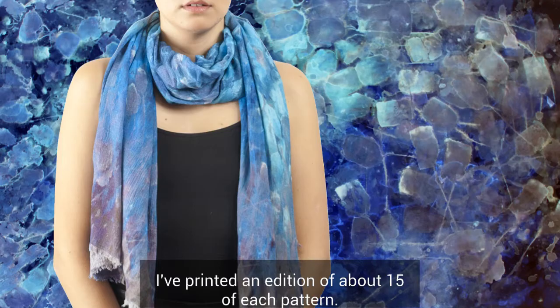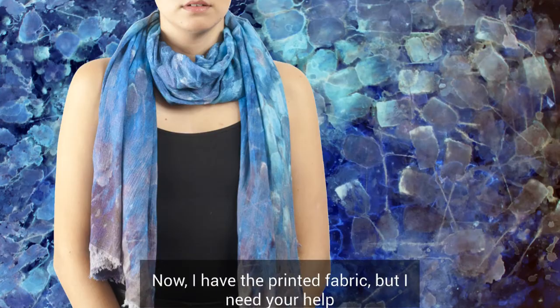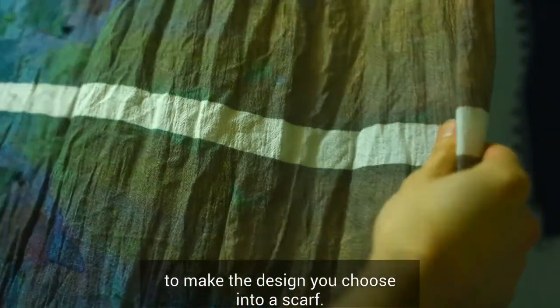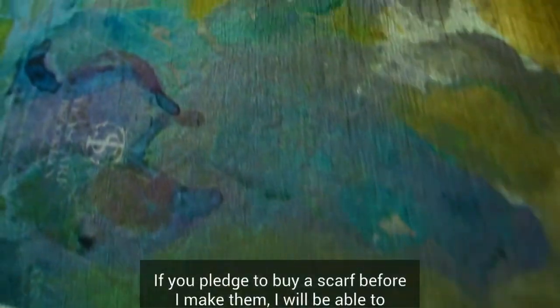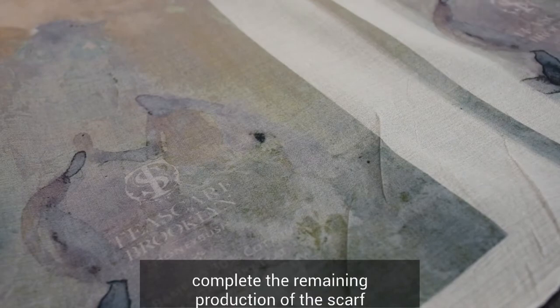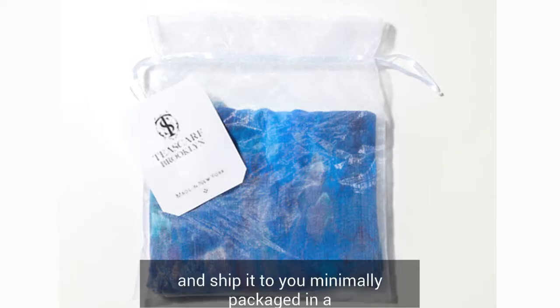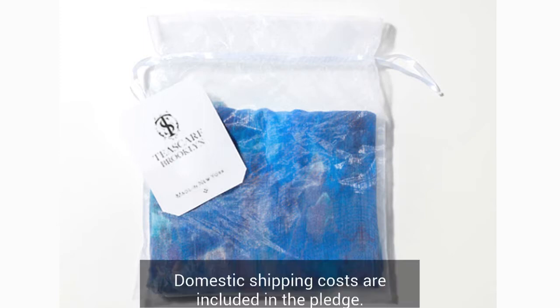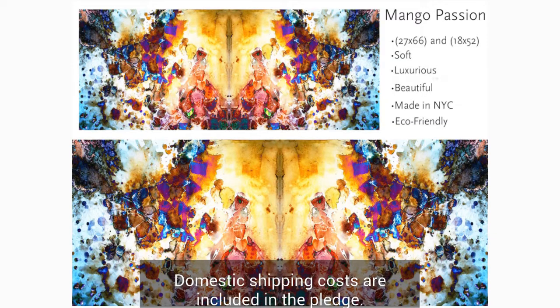I printed an edition of about 15 of each pattern. Now I have the printed fabric, but I need your help to make the design you choose into a scarf. If you pledge to buy the scarf before I make them, I'll be able to complete the remaining production and ship it to you, minimally packed in a silk teabag drawstring pouch. Domestic shipping costs are included in the pledge.